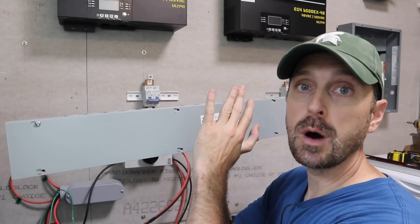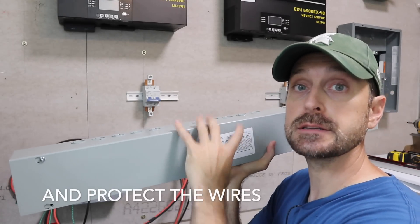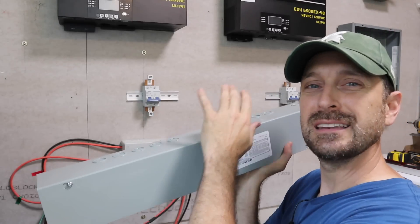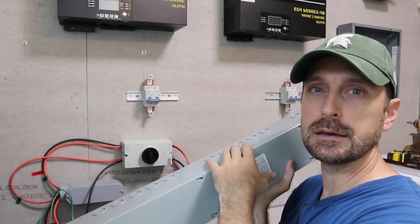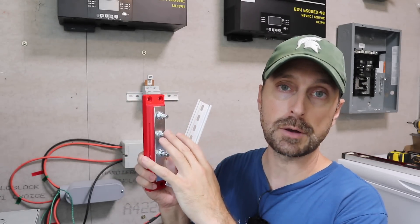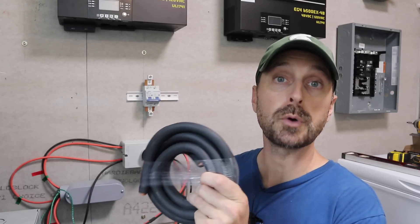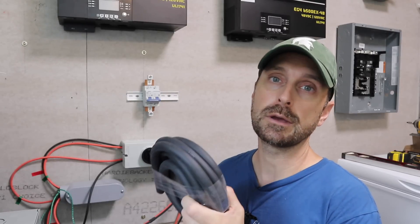You can also buy a wire way to clean up all the wires — I had purchased one for my old system. But since we're going to be using flexible conduit anyway, I don't think it's necessary. As always, I'll have links in the description below for all the parts and pieces like DIN rails, the extra bus bars, and the battery cable used in this project. The lengths will depend on your own system and what you calculate.